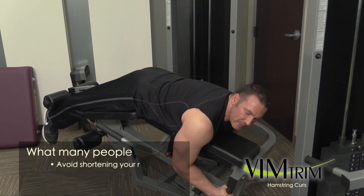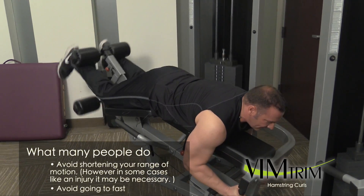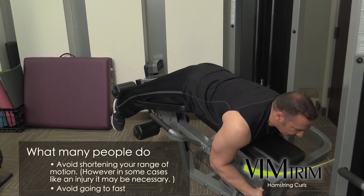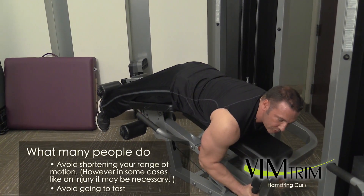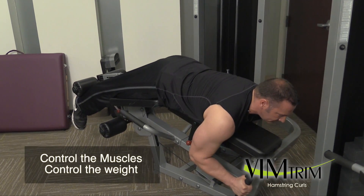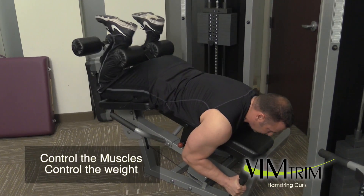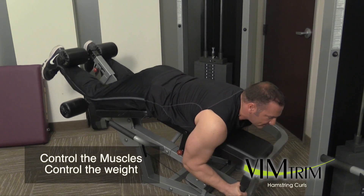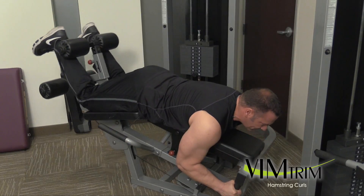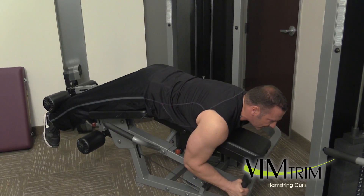A big pet peeve of mine is people who do this kind of stuff — this is not a great way to stimulate the hamstring muscle. It's all about control: control the muscles, control the weight. Think about the muscles that you're working and focus on fully contracting that hamstring muscle as you're doing the exercise.